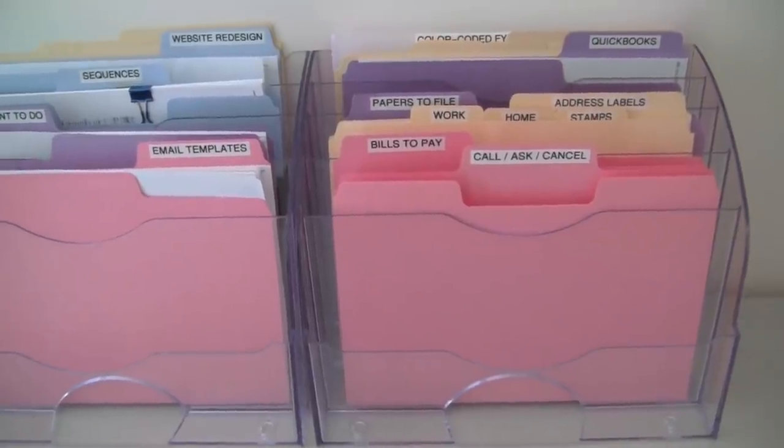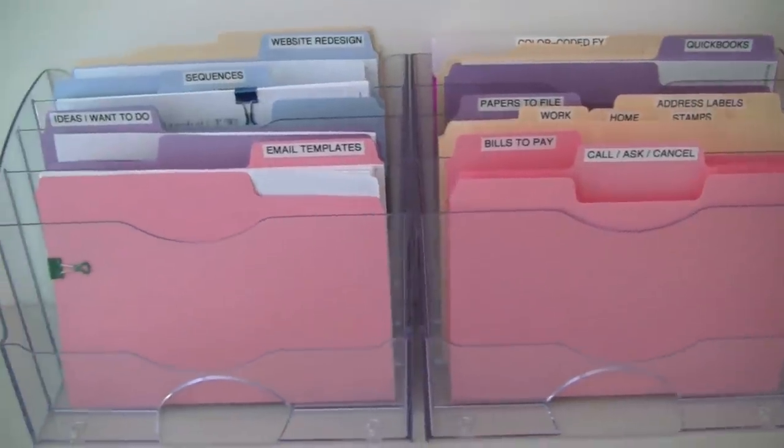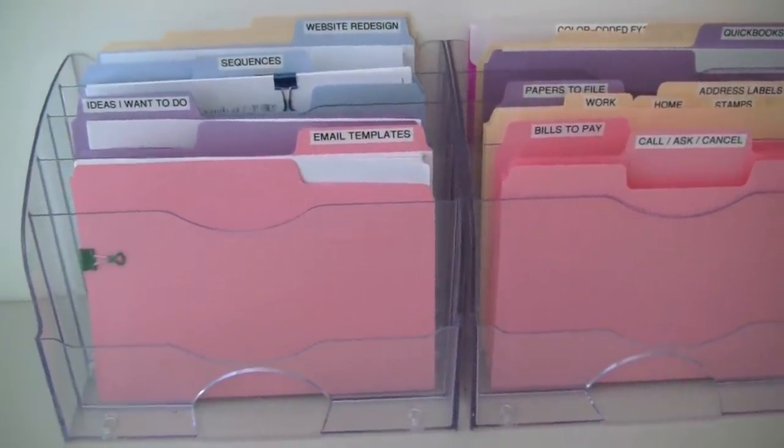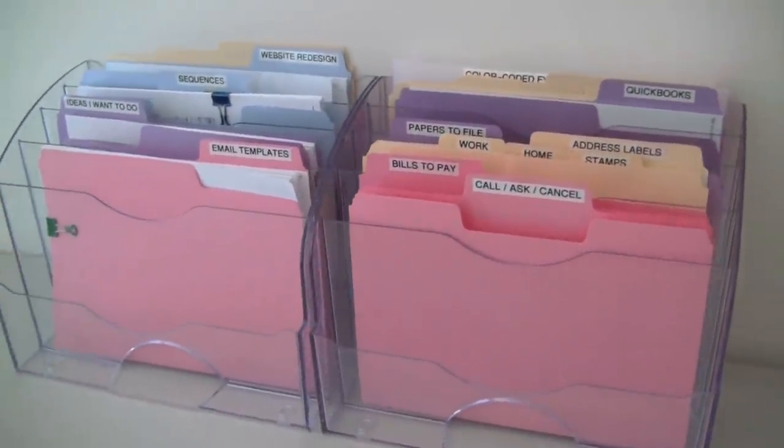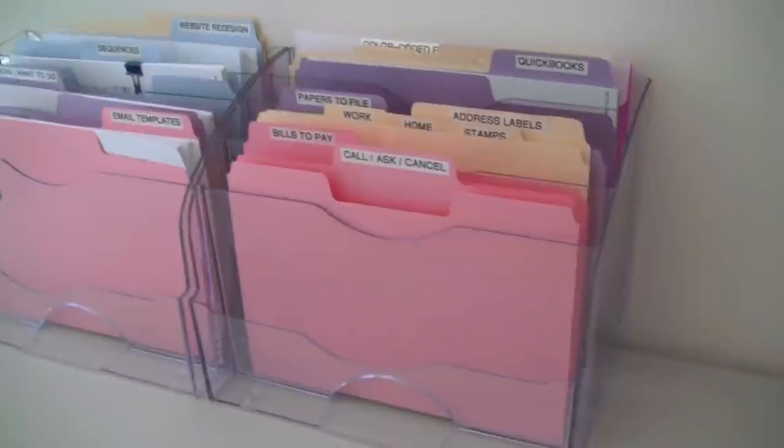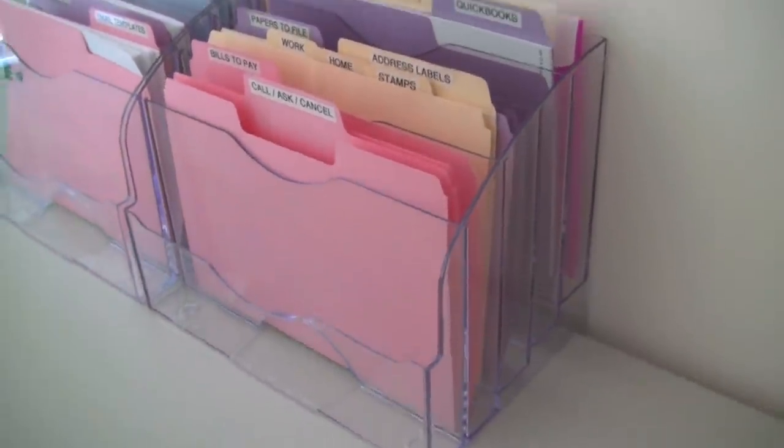So let me grab the camera and show you guys exactly what I've been doing. This is my new bill paying center, mail center slash paper project management center. I'm not using my alpha desks and nothing is built into the wall — it's all freestanding on top of a desk.